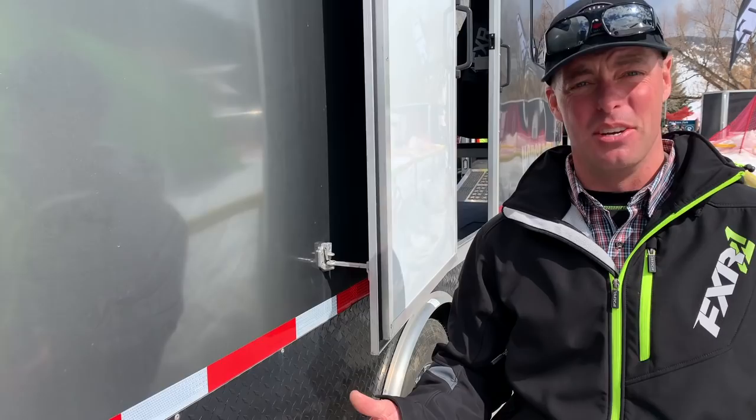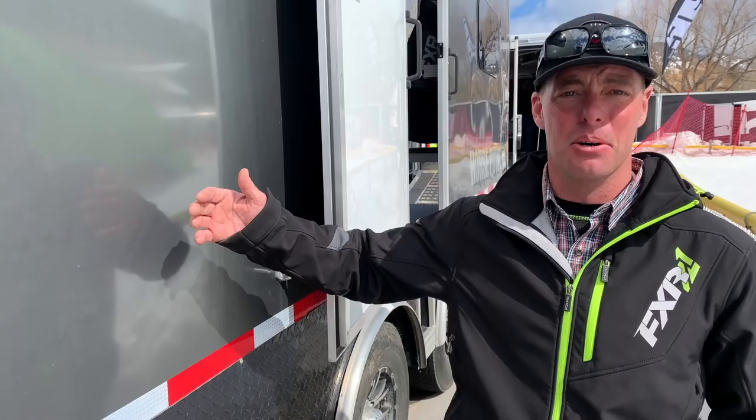What sets the Logan trailer apart is that we've got no raw steel in this thing. The entire main frame is galvanized, which means no rust with high strain. From there, everything else is aluminum skin to build up — that's where you get the lightweight. This thing is built to last a lifetime. We'll see you next time.